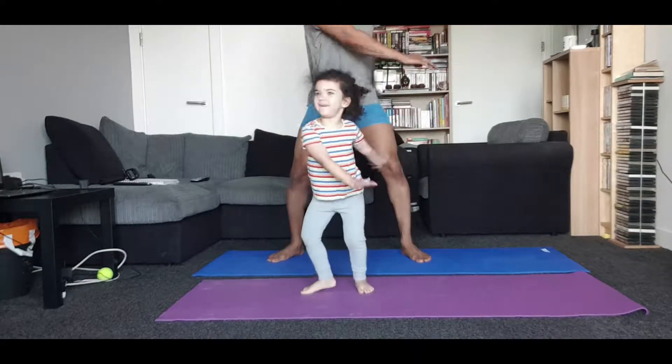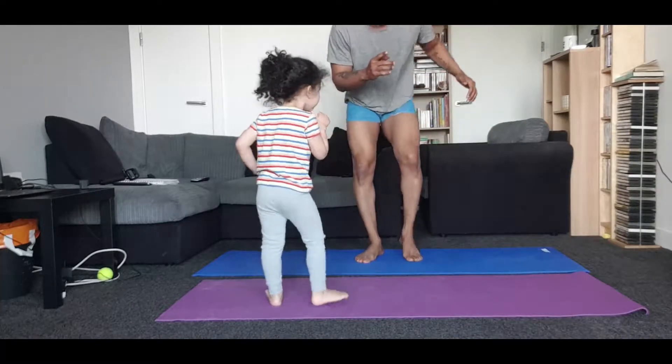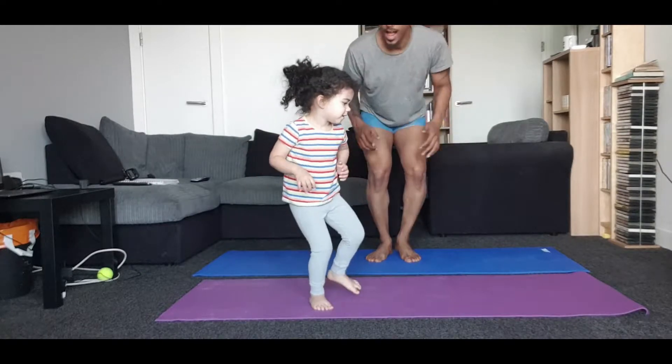We're going to do some yoga. Don't say yoga in your bum bum. You don't like it in your bum bum.